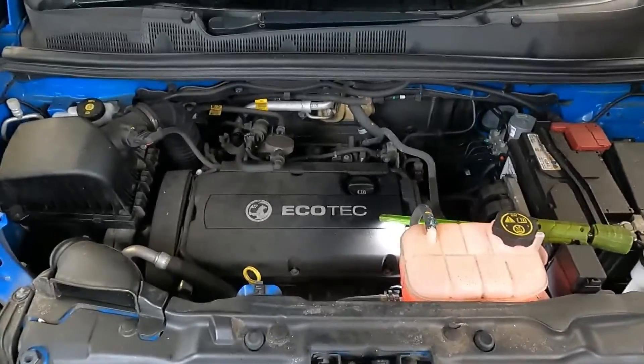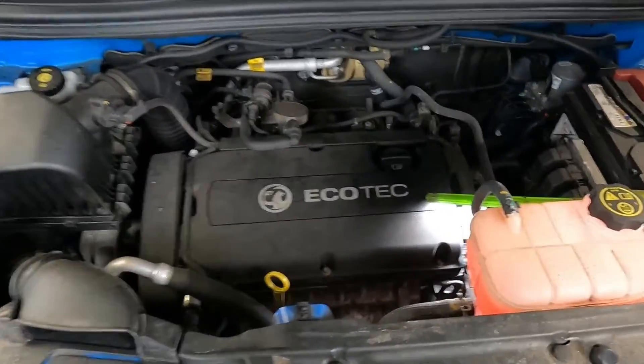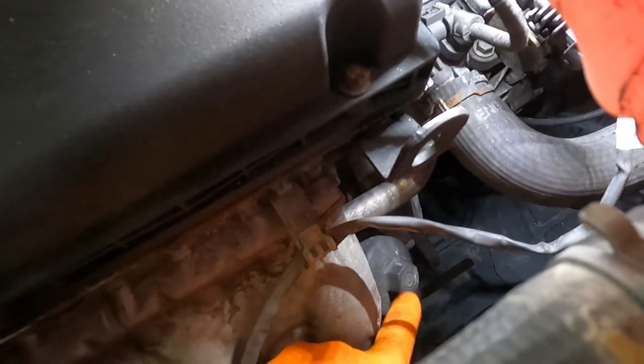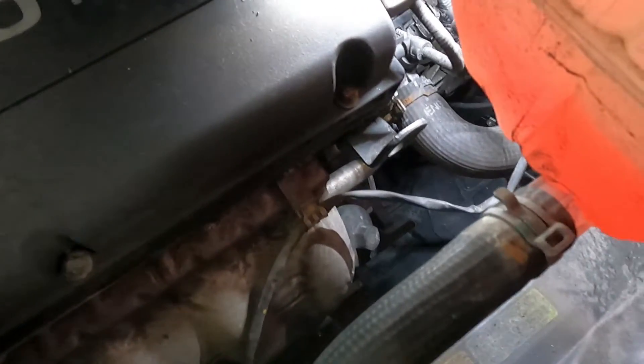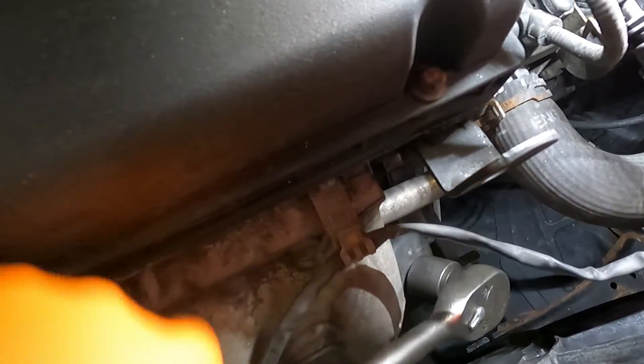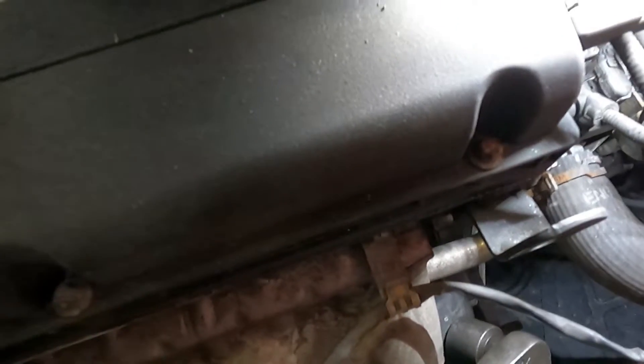To change the oil filter on the Marker 1.6 it's pretty simple. There's the oil filter housing there — it's a 24mm socket and there's plenty of space to get in with just the socket and the ratchet. Just slacken it off and take it out.